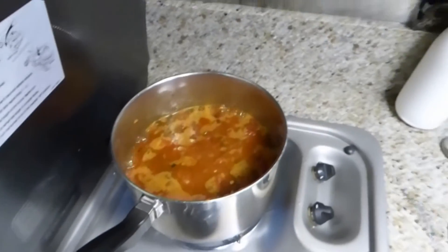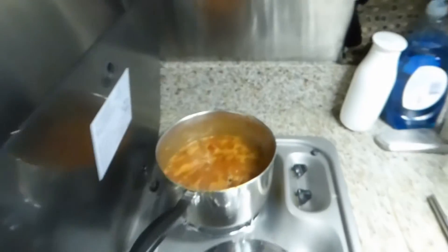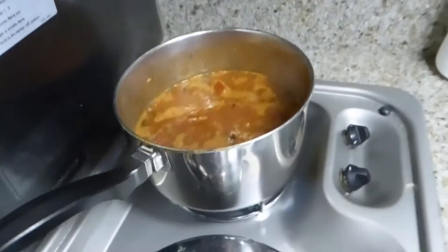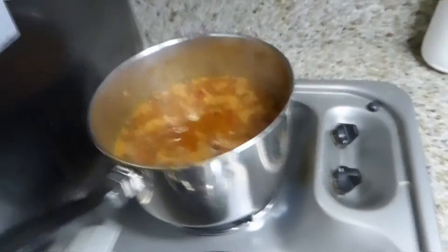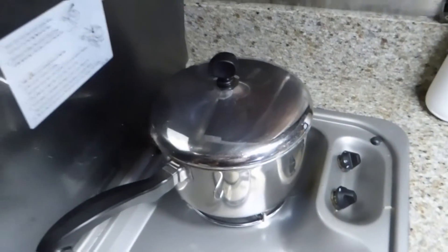Honey, I think I burned the chicken — no no no, just kidding! The rice is simmering; it's probably time to turn the heat down just a little bit. The chicken is whirling away, cooking along. The Spanish rice is simmering as it should. I'm going to cover it now and let it cook for another 15 to 20 minutes.